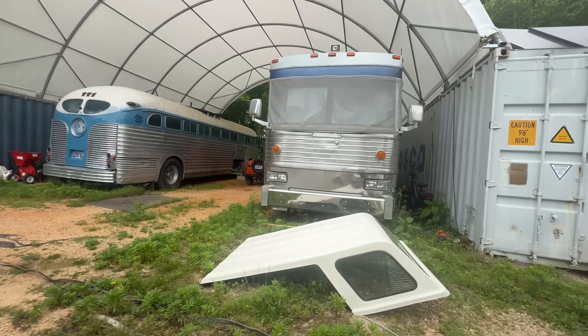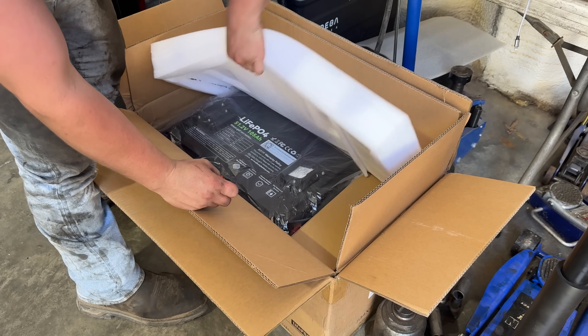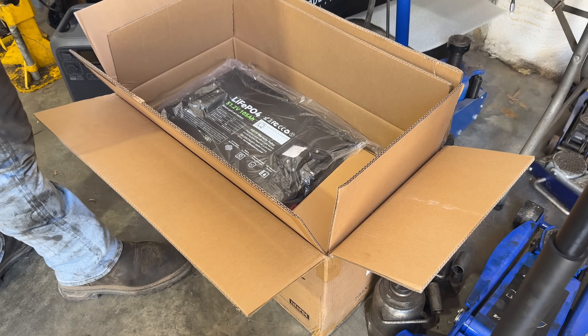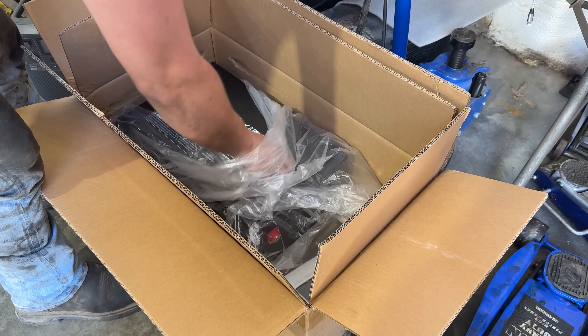This video is sponsored by XZNY. We just got this new 48 volt lithium iron phosphate battery for the golf cart that we're going to try out. This is a really neat battery. We upgraded our golf cart from 36 volt to 48 volts, so we're going to test this out.